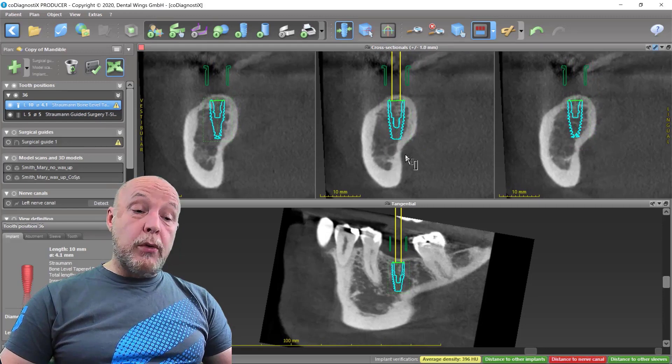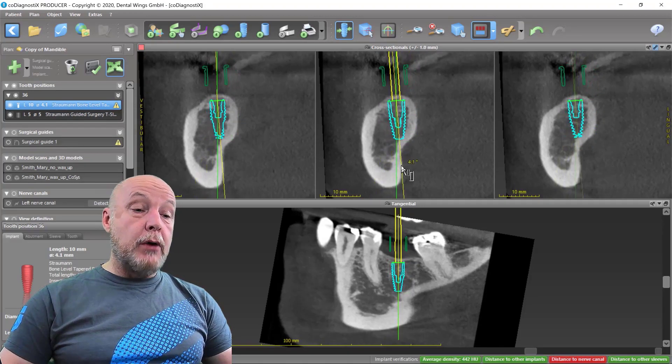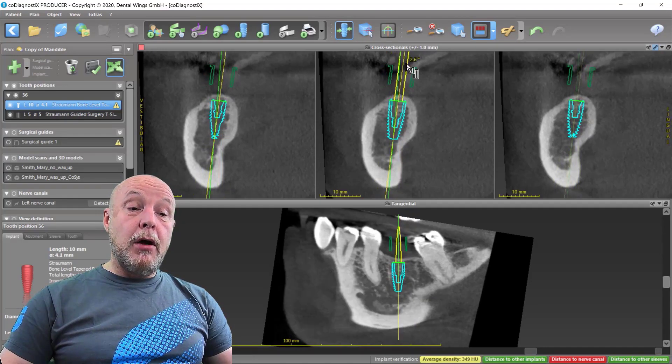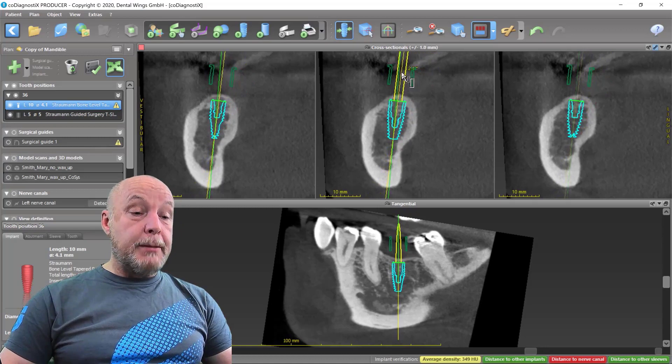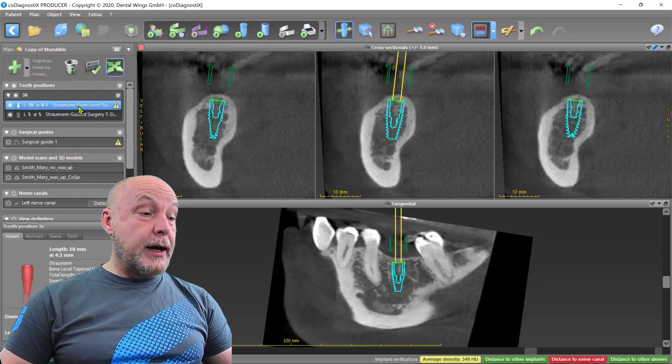If you go with the right mouse button and activate it under the implant, you turn around the shoulder. If you do the same by clicking the right button over the implant, you turn the implant around the tip.